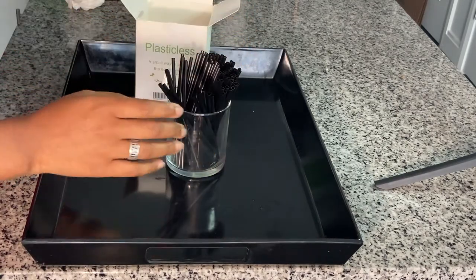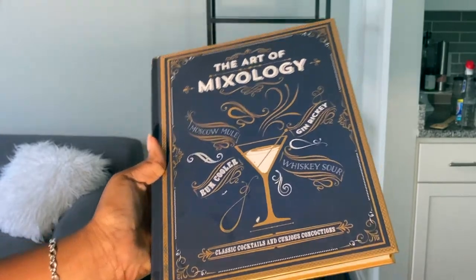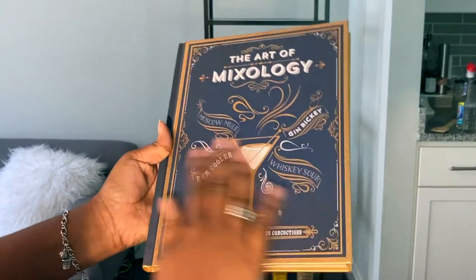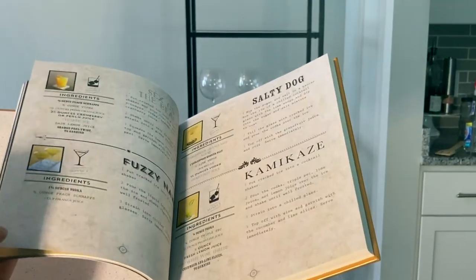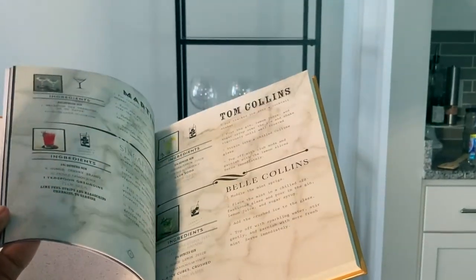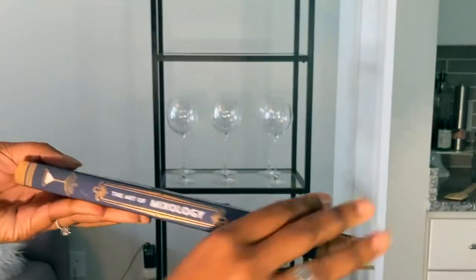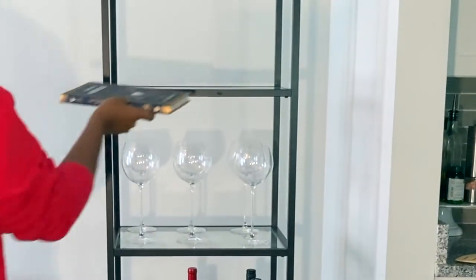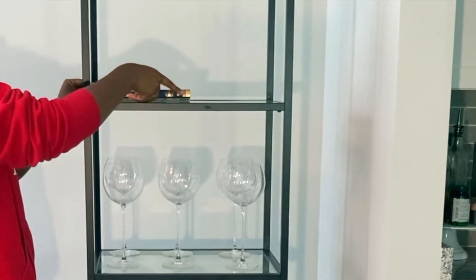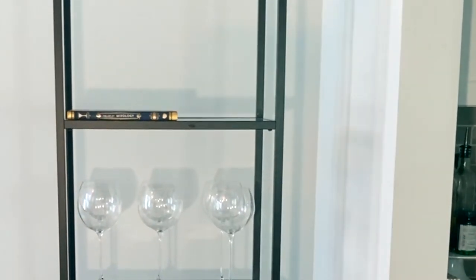I'm adding the cocktail straws here and I'll show you how I'm going to style that a little later. Next I have this super cute cocktail book — 'The Art of Mixology.' This book is so cute, from the color to the inside pictures. I got this off Amazon and honestly I bought it for how it looked — I have not made a recipe out of it yet.